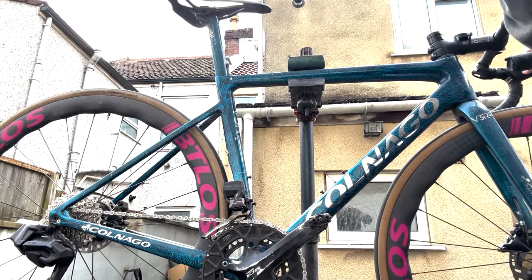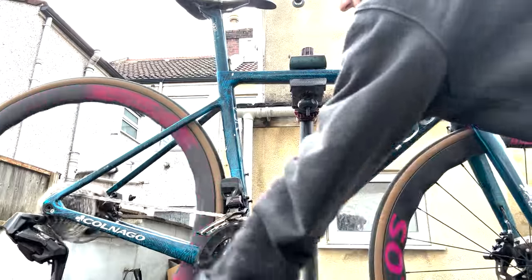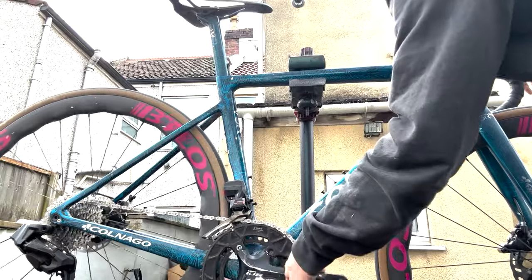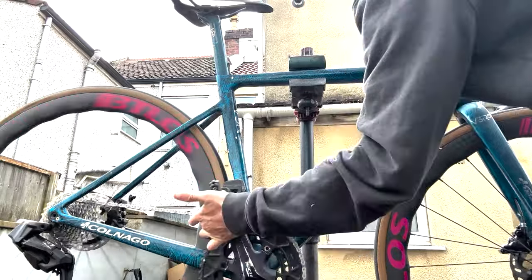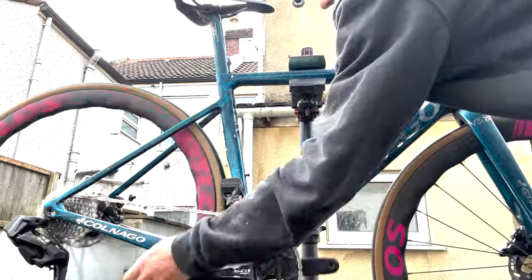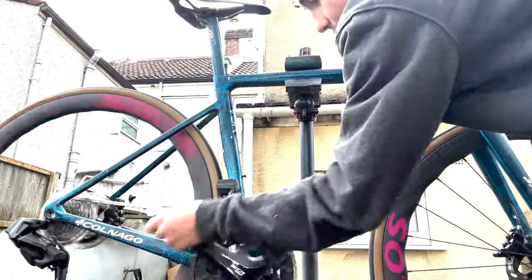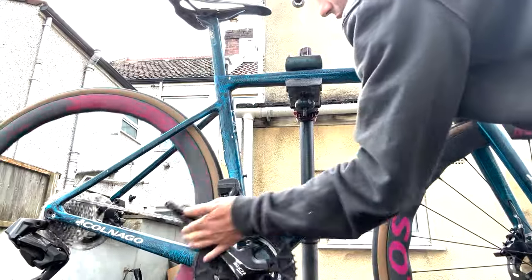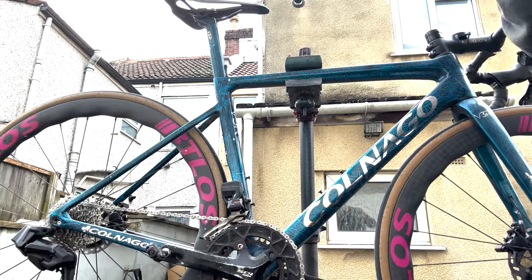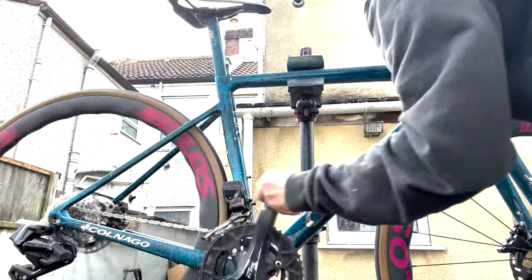Now we're going to go through the front shifting. When you see the setup of this you'll realize why the front shifting is an absolute disaster. In a reasonable position for front shifting, in the big ring it's not too bad — it does shift — it's just mega slow. It takes two attempts to get on. Going further down the cassette it's a bit different; you're probably not going to be shifting there.